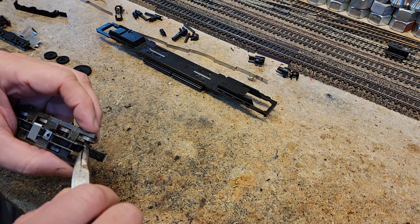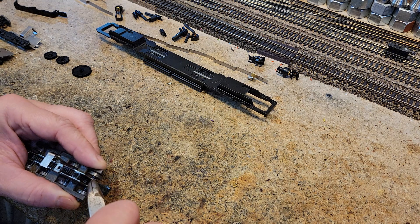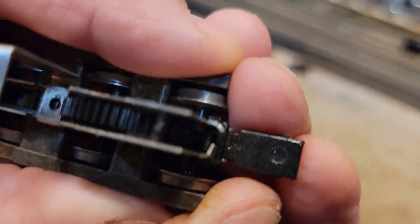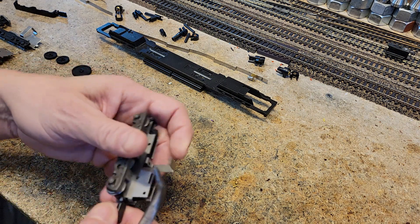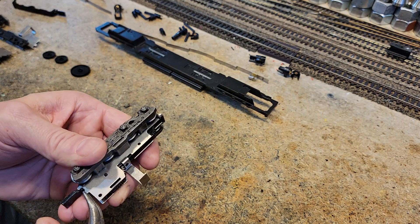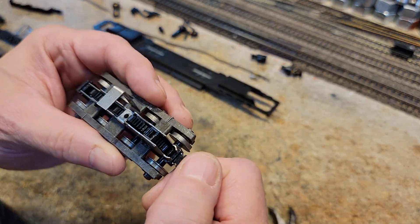I'm going to very carefully bend them out. You don't have to bend them out flat — they've got to be bent out probably about that far. I'm going to be really careful because if this is an old one, especially if it's all filled with rust and stuff, these guys can break off really easy, and we don't want that.